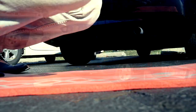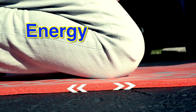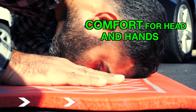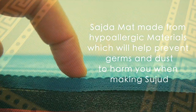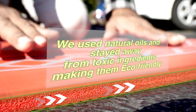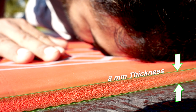When I make sujood, I hardly feel there's anything underneath. It gives me comfort for both of my hands and my head. The hypoallergenic material makes me breathe easily and the natural oil smooths my knee touch. With the 8mm thickness, I feel as if I'm touching soft grass.